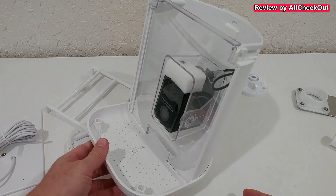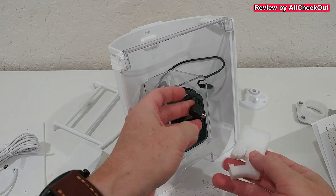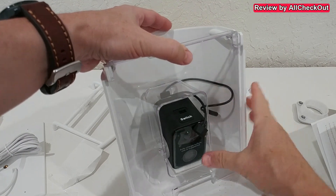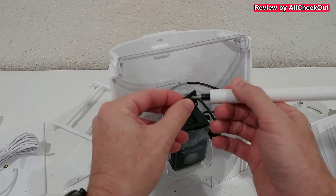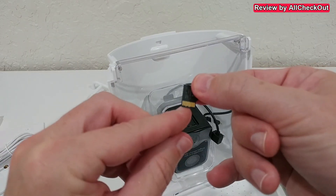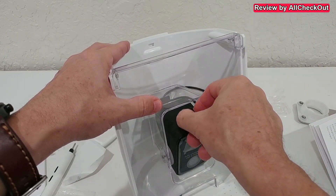Everything looks really good. They've found a better way to store everything in a smaller box. Inside there's a 90-degree USB plug, which is needed because of the limited space. We can pull out the access port slightly to the front, or push from underneath to access it. We remove the protection to take out the micro SD card, then push it into the slot with the pins facing back, pushing down until we hear a click.